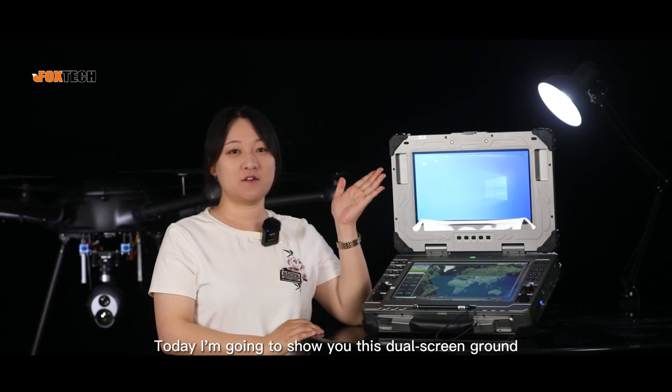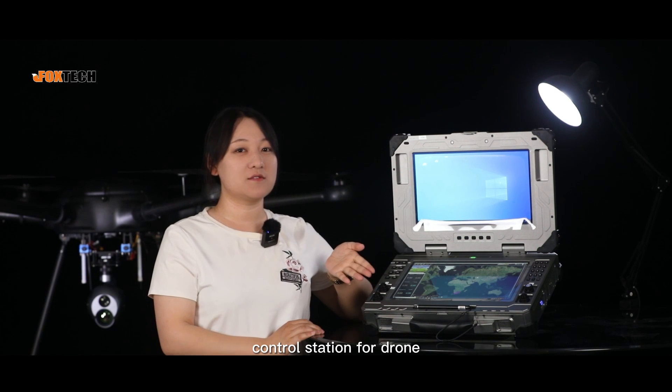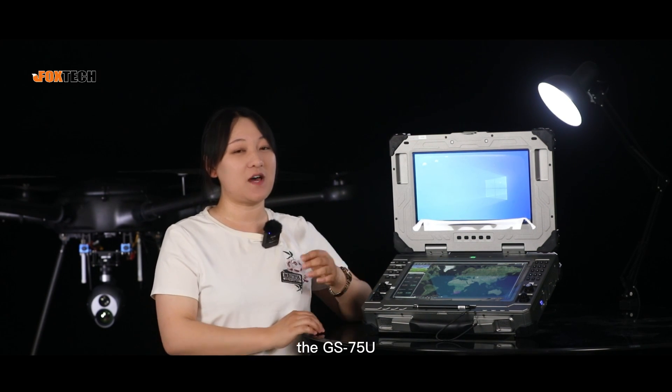What's up guys, this is Charlie from Foxtech. Today I'm going to show you this dual-screen ground control station for drone, the GS75U.